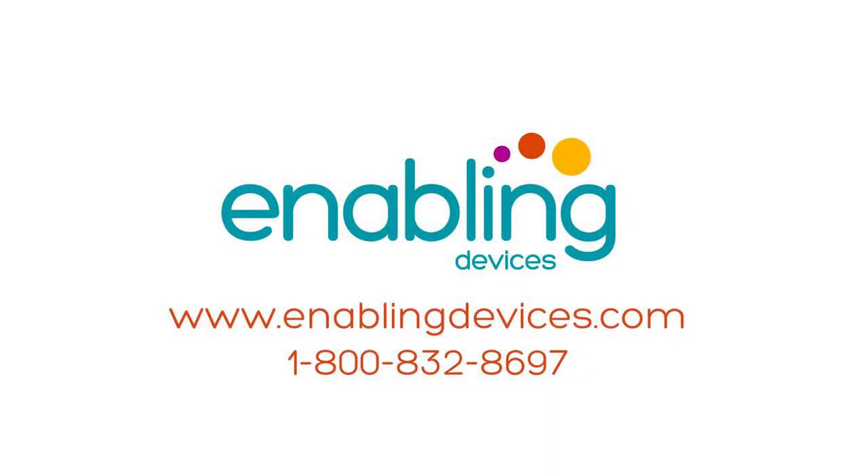You can purchase at enablingdevices.com or through phone sales at 1-800-832-8697.